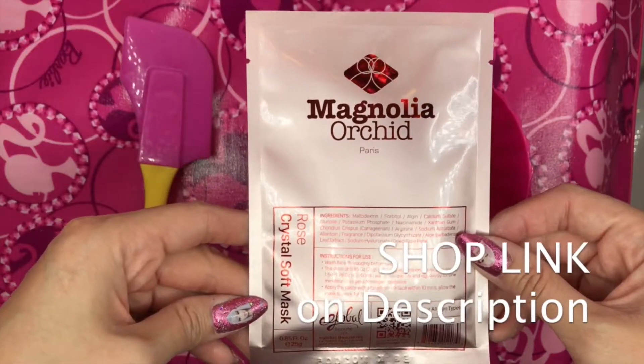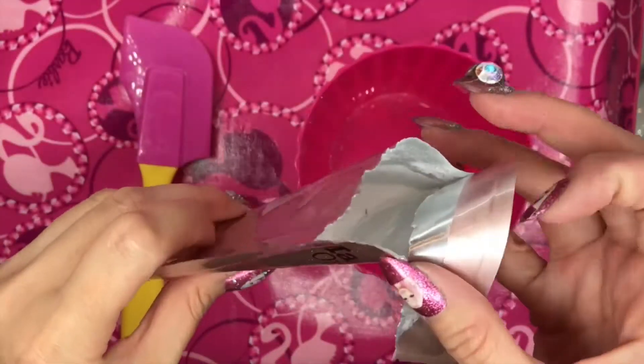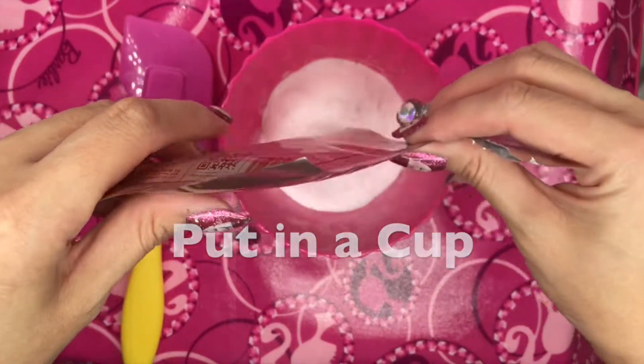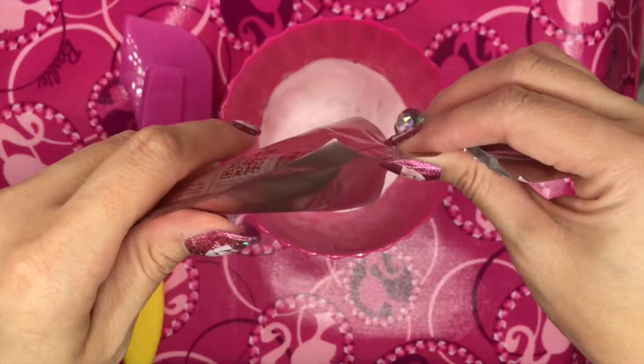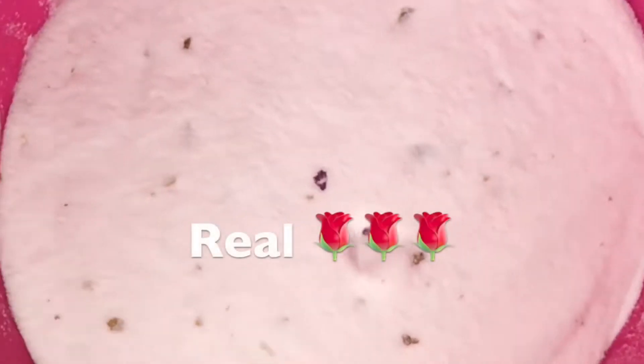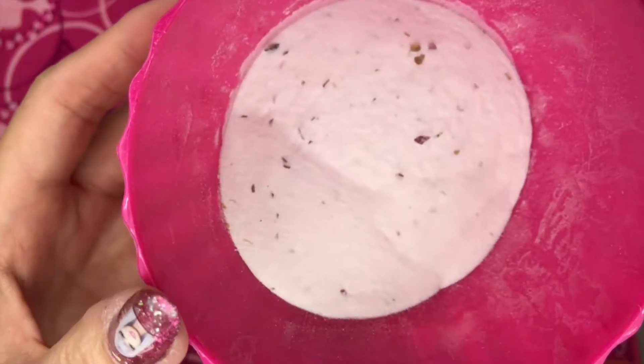Rose crystal soft mask — it smells so good, it already smells like rose. We use one pouch; each one is only two dollars. It really has dried rose petals and you can also see rose buds.